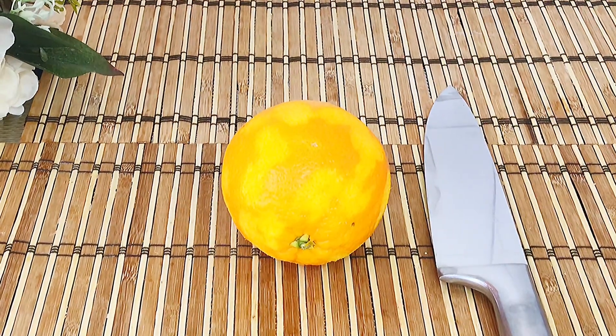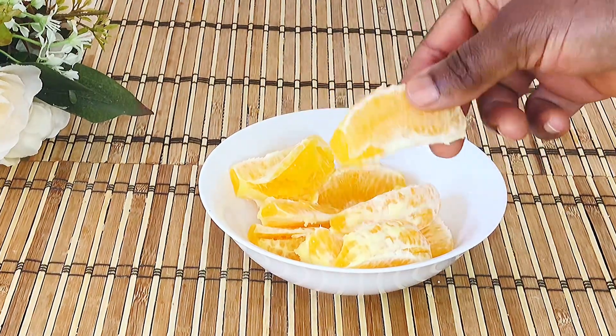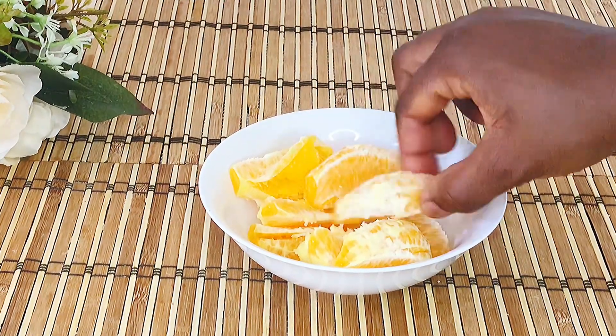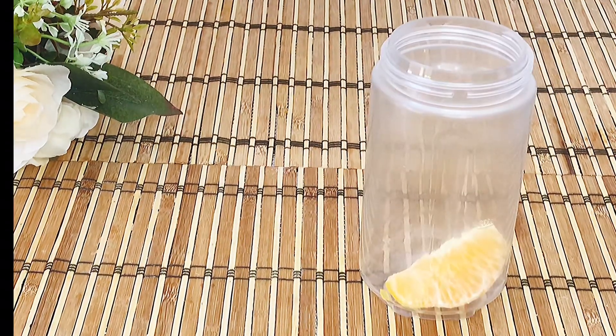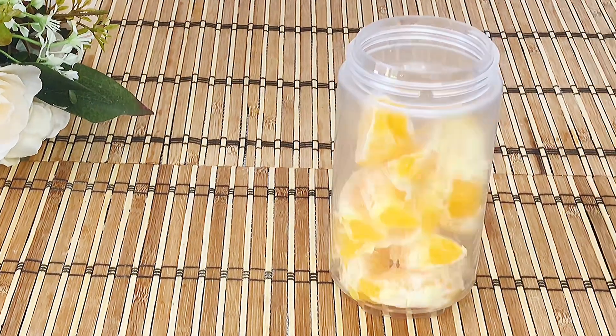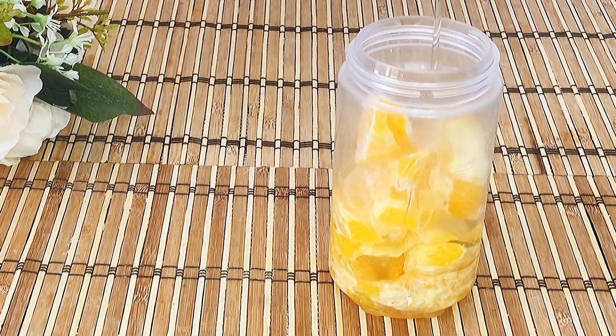To the remaining orange, peel and remove any seeds like so. To a blender, add the peeled orange and any neutral oil — I used sunflower oil.